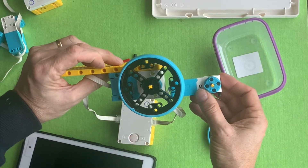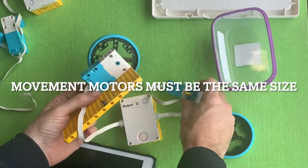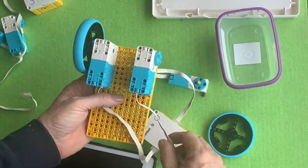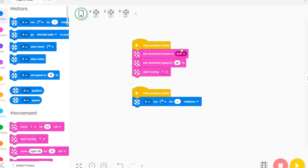Another reason is that the motors might be of different sizes. Make sure the kids have got two motors of the same size, because if they're different sizes they're not going to work.